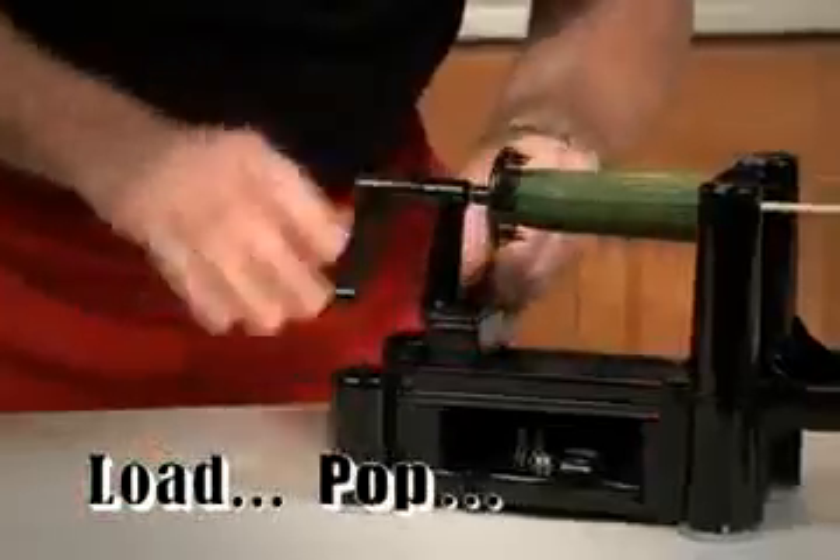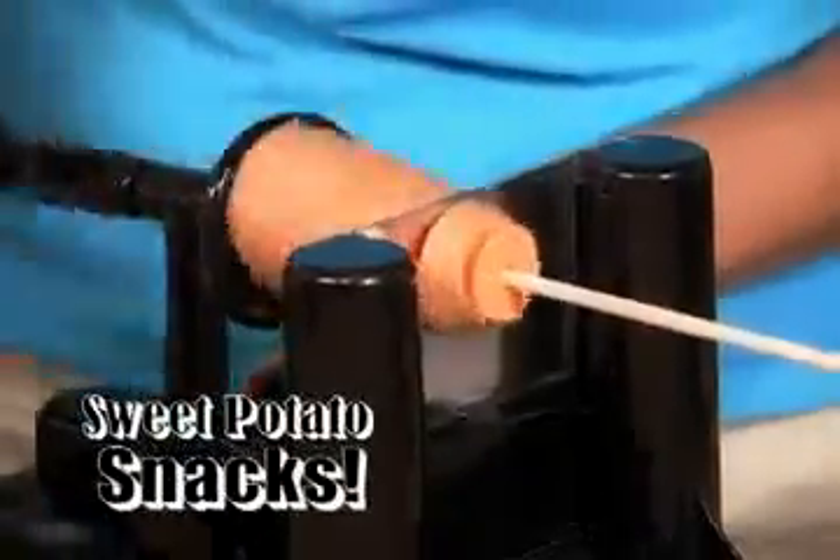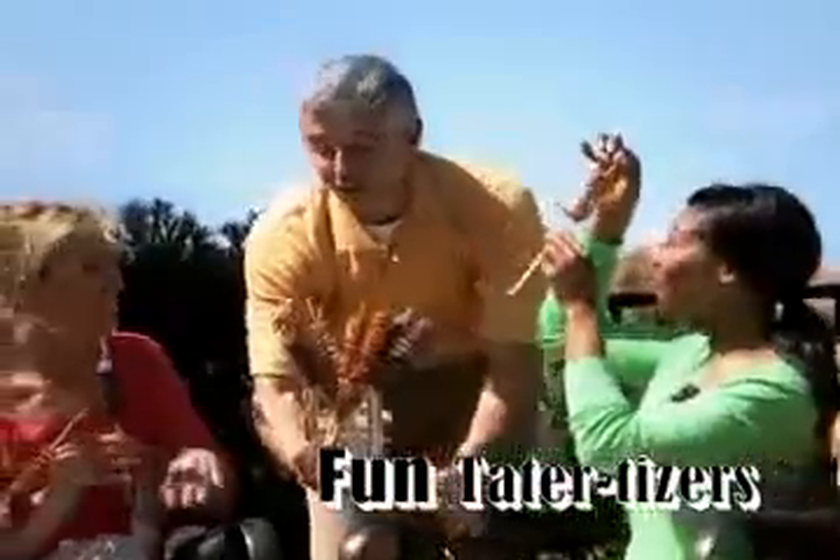Just load, pop, and spin. To add a twist to plain old veggies — cucumbers or zucchinis for spring vegetables all year round. Spin out a super sweet potato snack that'll have everyone coming back.